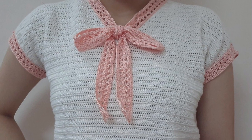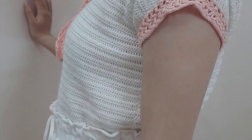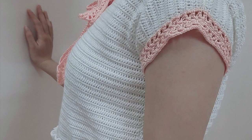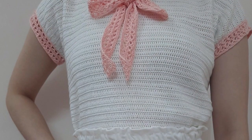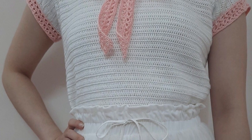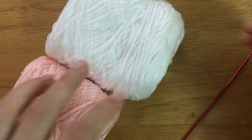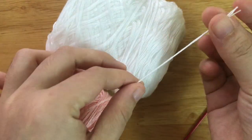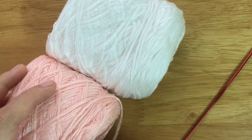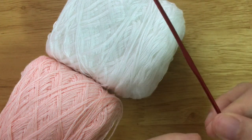Hi friends! Today I'm going to show you how to make this Thai bow blouse. I'll be making this blouse in the extra small size. You can find the full written pattern from extra small to 3 extra large at the description below. To make it, we need a lace weight yarn in white color and pink color and a 2 mm crochet hook.